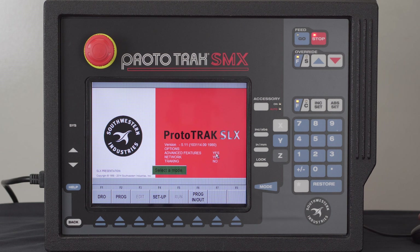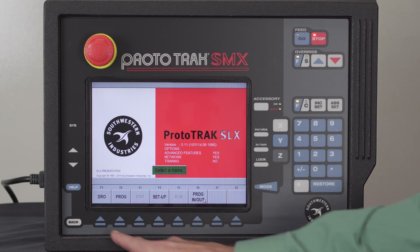I want to remind you that I am using the demo box. So even though it says SMX at the top, my demo box can run the SLX as well, which is what you see on the screen. You also see that I am using the mouse so that I can click on the geometry, and that also allows me to click on the soft keys instead of using the hard keys below.